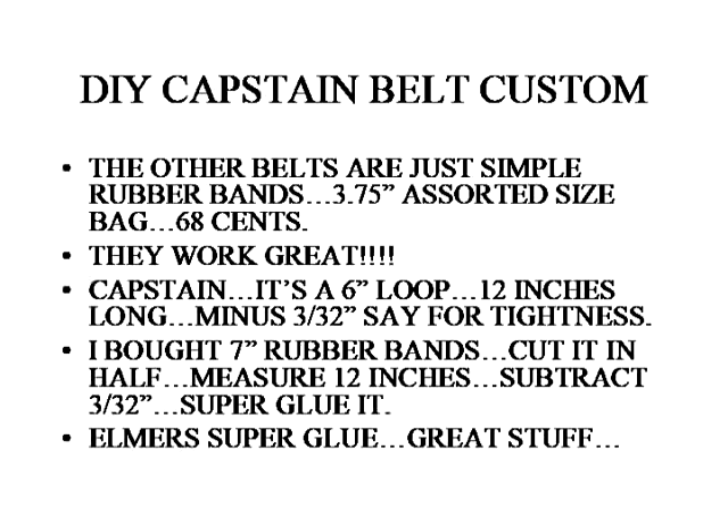Now the other belts are trivial. I bought assorted rubber bands and had no trouble finding ones with the right length — they're usually about four inches, under four inches. I replaced the counter belts, the TU belt, and the rewind belt with just common rubber bands. Works great.